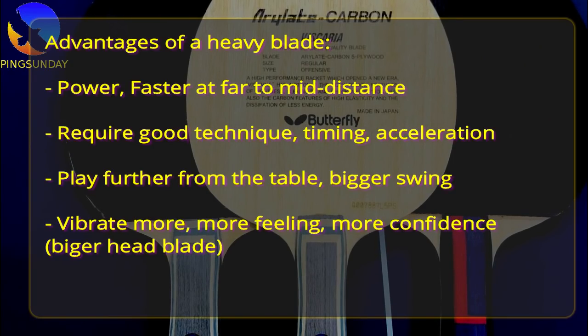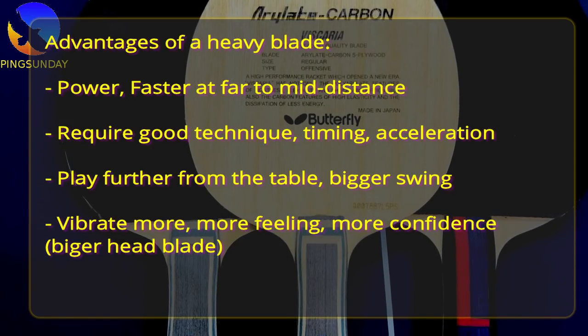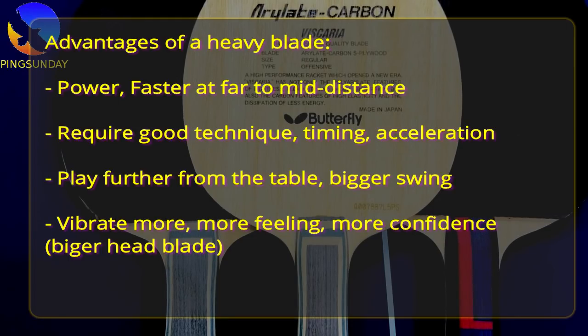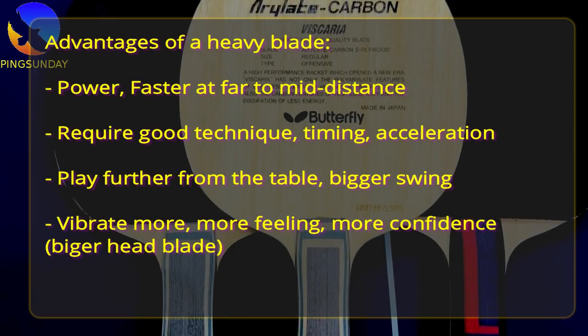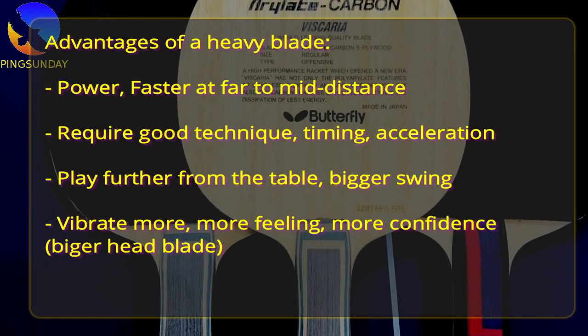Advantages of a heavy blade: it requires good acceleration and good technique — hit at the right timing for more power and speed, especially at far to mid distance. You need to play further from the table for a bigger swing, more powerful shot, and more spin. The heavier blade will vibrate more, giving you more feeling and more confidence.